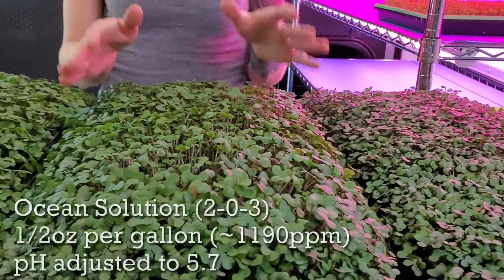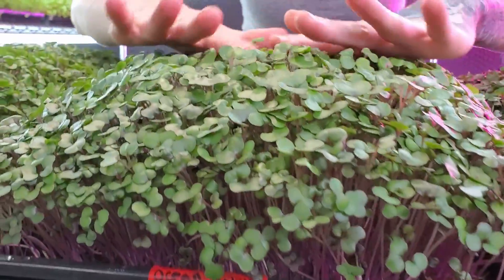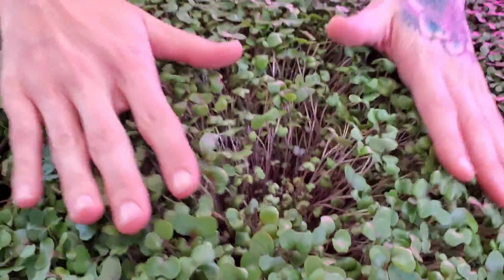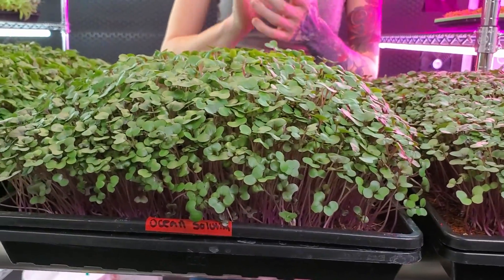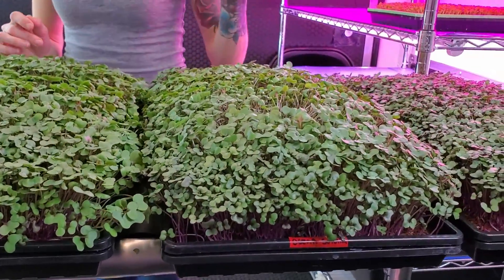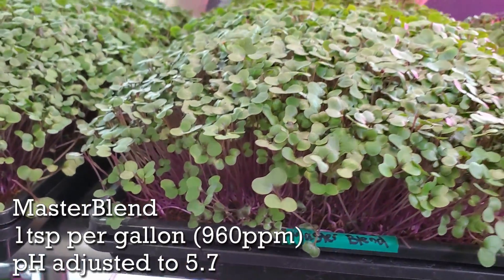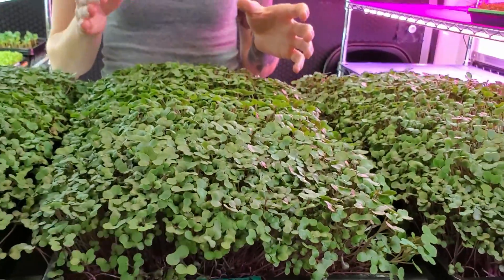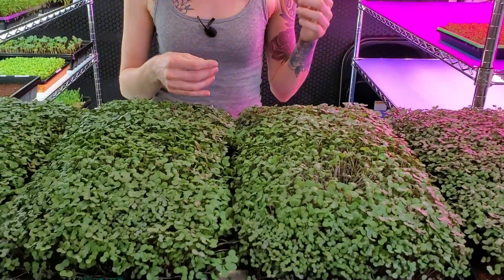Our next tray is our ocean solution. This tray looks so good — the entire tray is super fluffy and we're actually starting to see the microgreens fall over. The color is really good and overall I'm very impressed. It looks the most uniform compared to everything else and I think this one is going to be a great tray once we get down to the roots. Next we have our master blend. The master blend tray did perform very well. The one thing I'm kind of disappointed in is I expected to see maybe a little bit more green to this, because we know that with ocean solution we get really great growth but tend to see a lack of color.